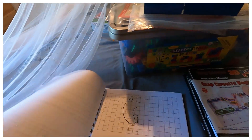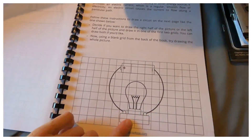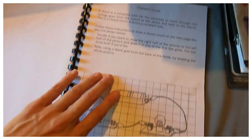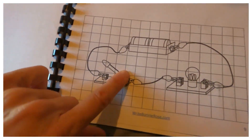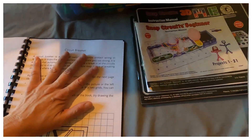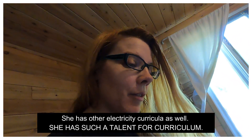This curriculum pairs perfectly with Snap Circuits. It's a drawing curriculum, but we don't use it exactly as meant. It tells you what a circuit is — a closed circuit means everything runs through. You read a short explanation and draw it if you want, though my child isn't interested in that. Then you move to an open circuit, an open switch, a closed switch, and circuit breakers. It's simple: if you take off a piece, the circuit is no longer closed.